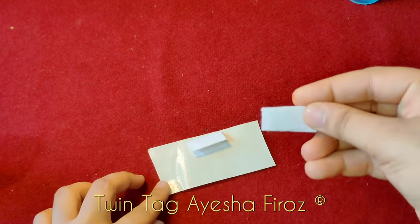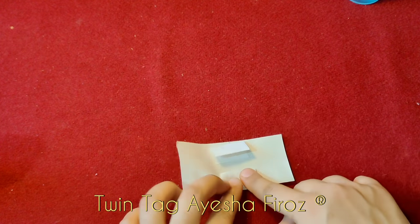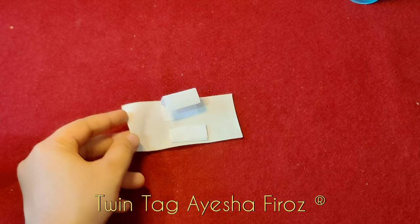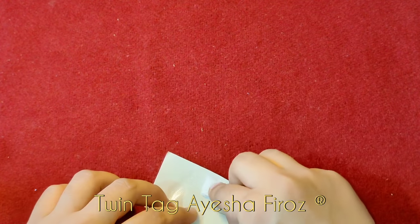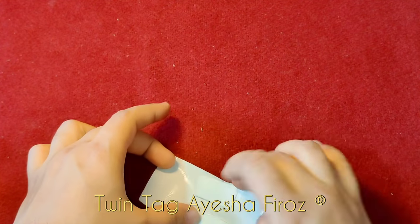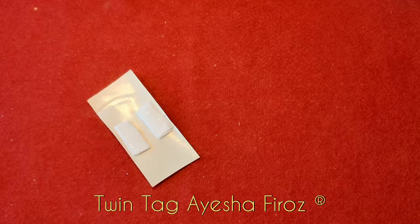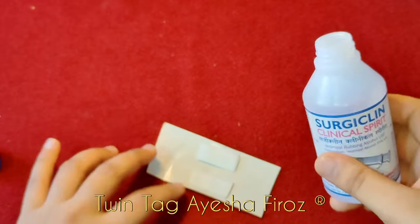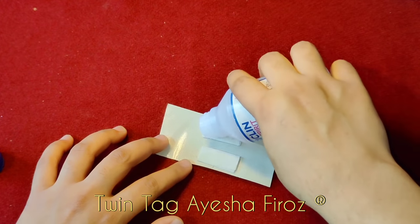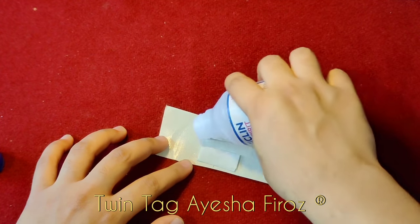I am going to stretch it and then stick it. Now I am going to use this surgical spread — spread it and the two parts we will fold very well.